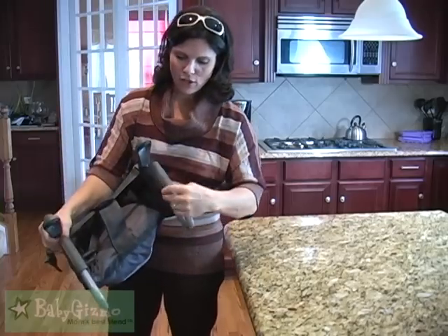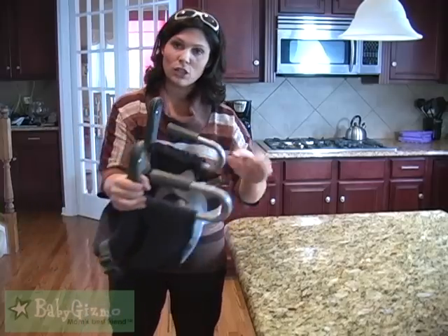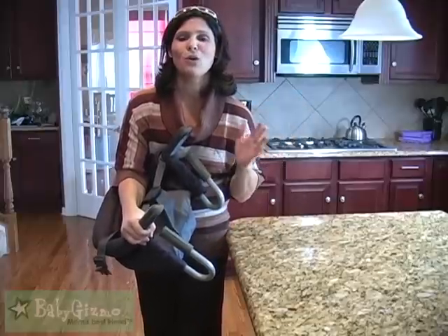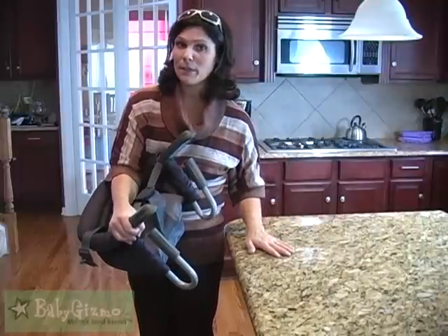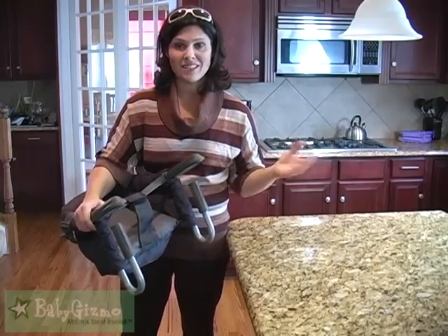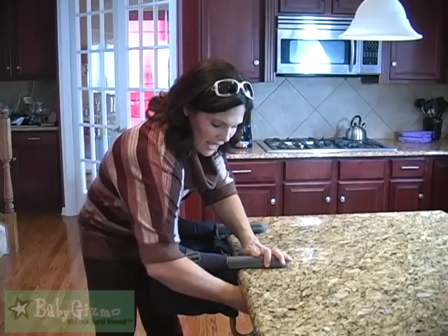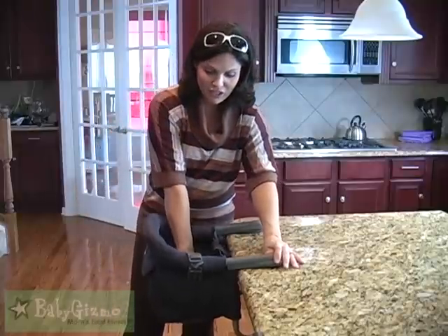Depending on the table you have — some tables have a lip — because it has these big loops, it can fit on some of those tables, so it's going to be universal for many tables. Now, I don't want you using this on a pedestal table because that's not going to be secure enough. You need a stable counter top or a four-leg table, because the chair is only as secure as the table. You just unwind these clamps to however wide your table is, slide it on, and then tighten it as much as you can, and that is going to give your baby a secure place at the table.